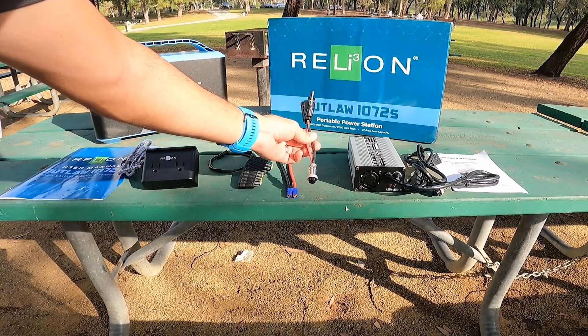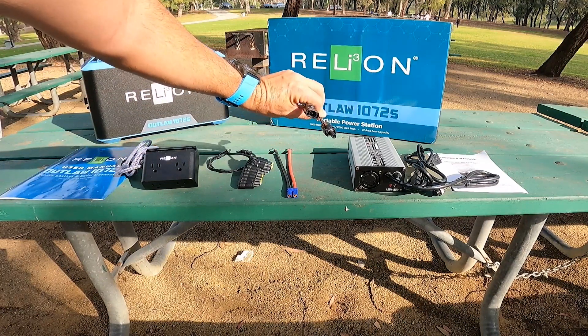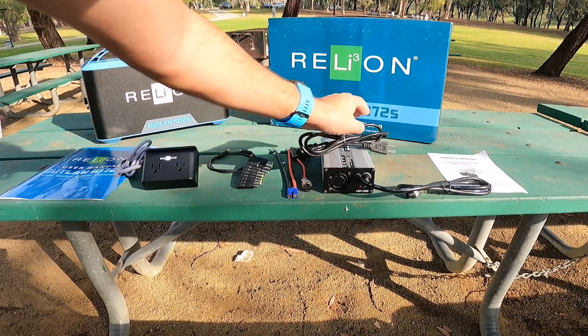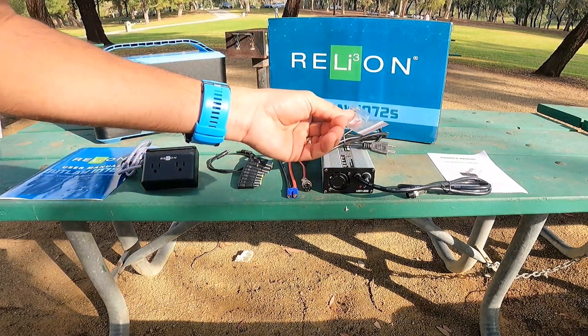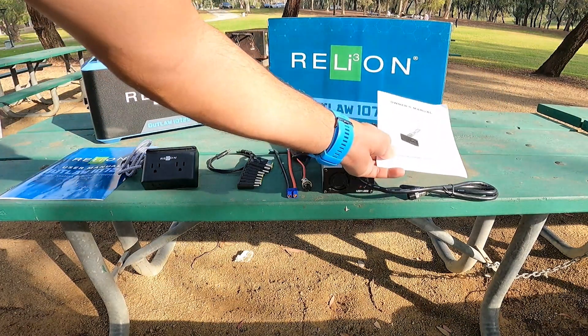Also included is an EC5 plug that gives you direct access to up to 30 amp DC current directly from the battery, a charge plug with MC4 connectors for attachment to a solar panel, a 10 amp charger and power cord, spare fuse for the charger, and a charger owner's manual.